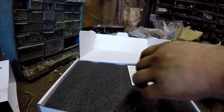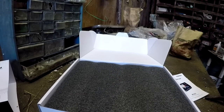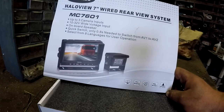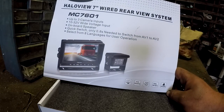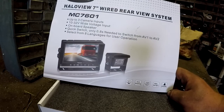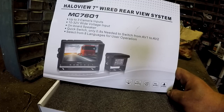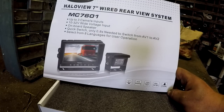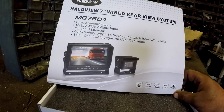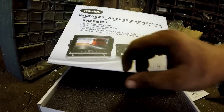It's a 7-inch screen. You can hook up three cameras. It does have a speaker and the camera has a microphone — I usually just shut those off so all you hear is the tractor. But if you're putting it on your car and you want to hear people behind you, it's there. There's a quick switch where you can switch between cameras in 0.8 seconds, so not too bad.